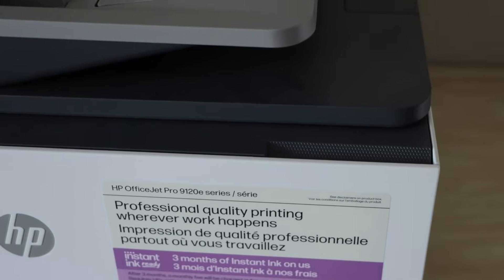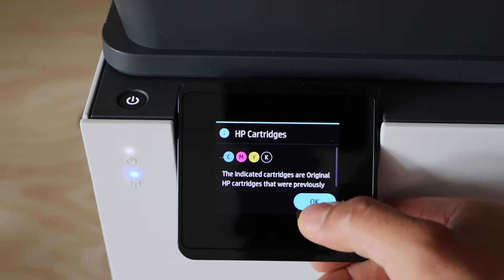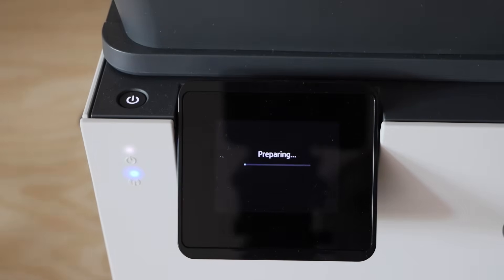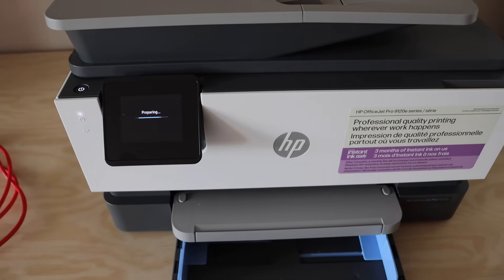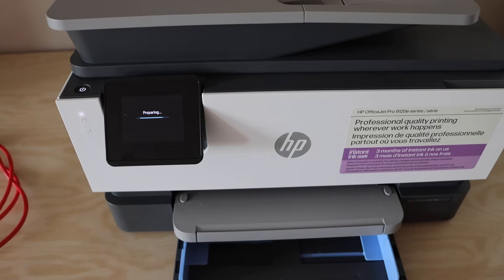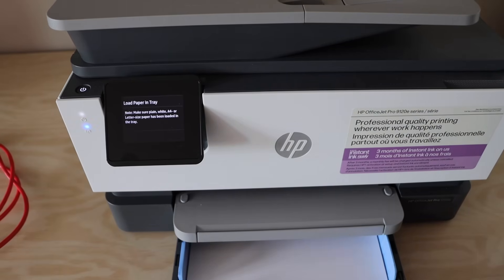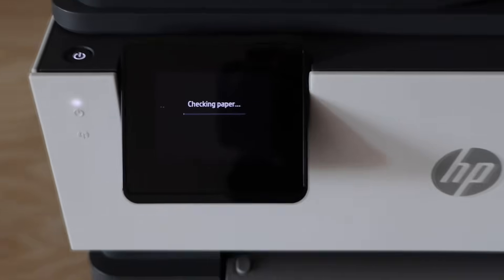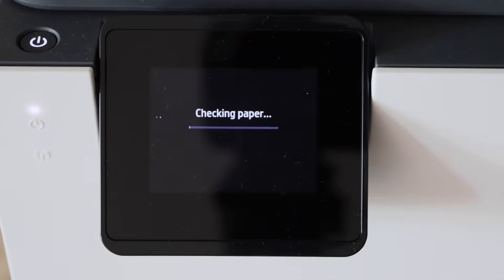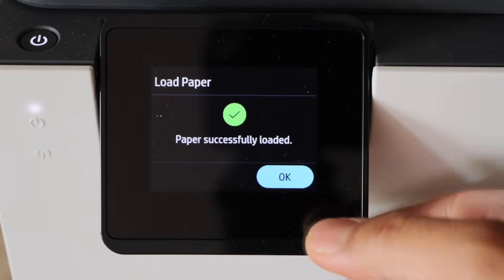Go to the printer display panel. Once you load the ink cartridges, it will recognize them. Press OK. We will also install the paper. Load letter size or legal size paper. The paper is installed. Press OK.